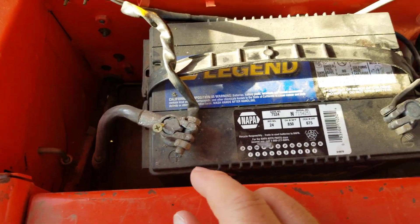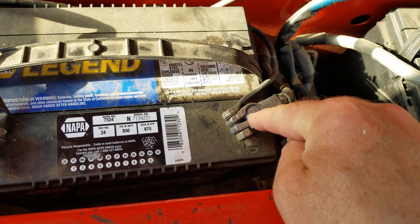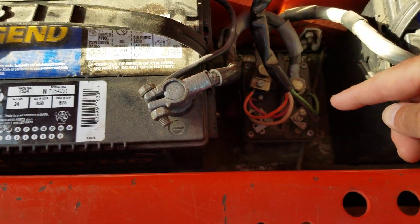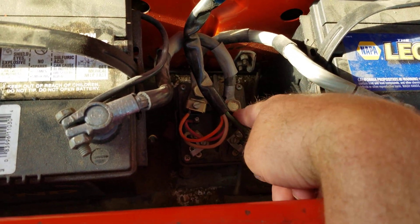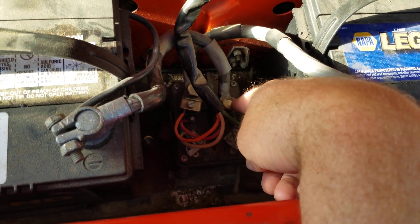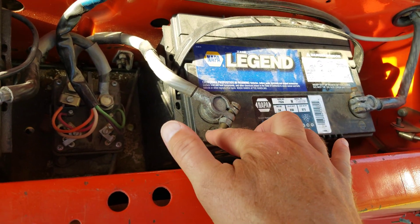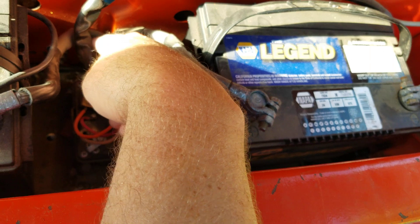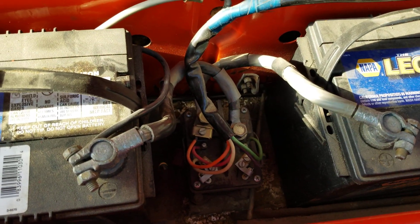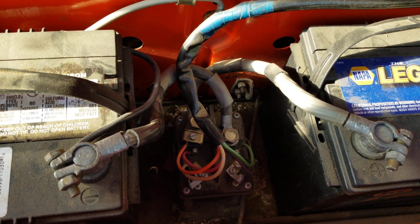I'm at the left-hand side of the tractor in the back here. You can see there's a positive and negative, and we can see that the negative here feeds in from this side over into this little relay down in here. We've got the positive from this other battery feeding down into the other side of that relay, and then there's some various wires going off — I don't know where they all go.